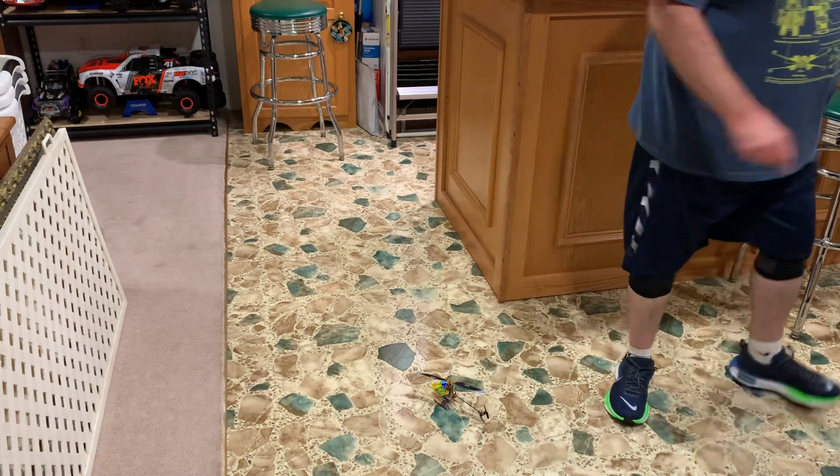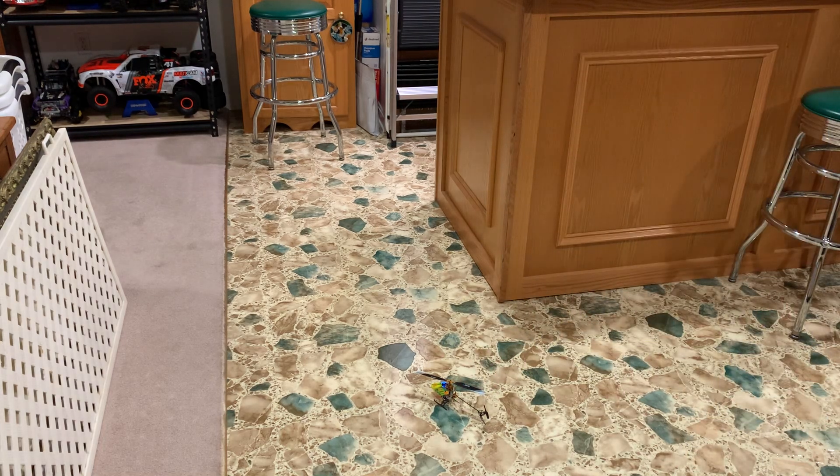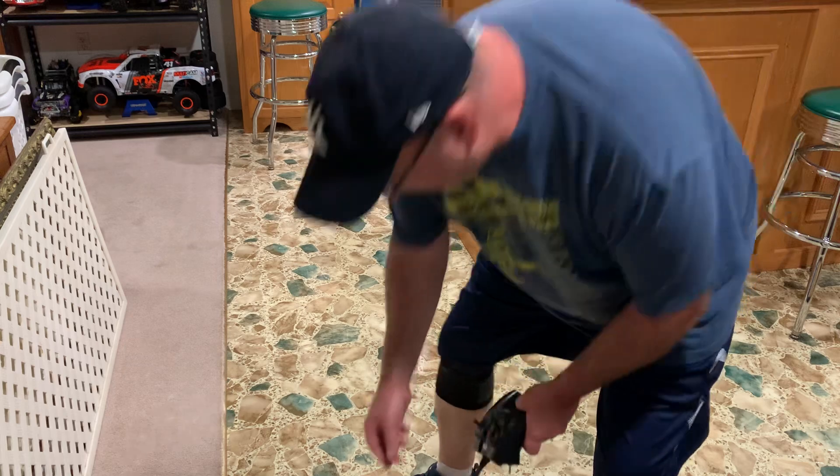We'll set her down, come back around. Alright, we're in the camera view. I'm going to take off — it will fly, just not for very long. And crashed — that's because it just won't fly very long. These batteries are just shot, unfortunately.